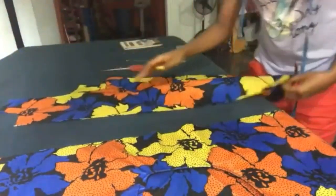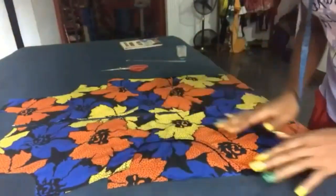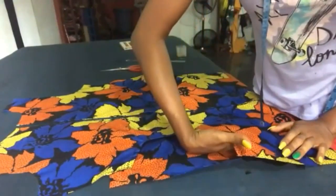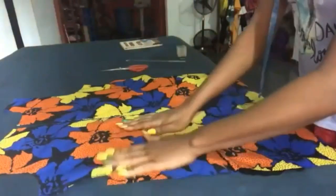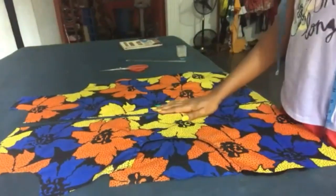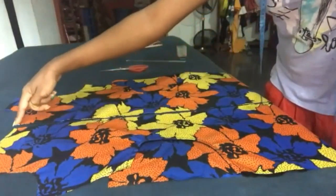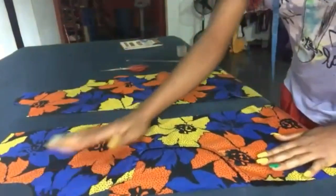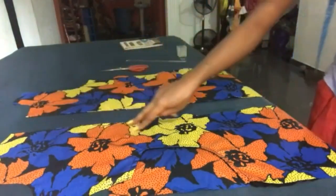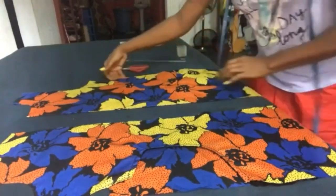This is the front of the gown — this is the pocket, you can see that. Now we're going to put a minor detail on the dress. We're going to use a black fabric — a long fabric, about two inches, placed here at the center of the gown all the way down, and from here all the way down. So we're going to get our black fabric.